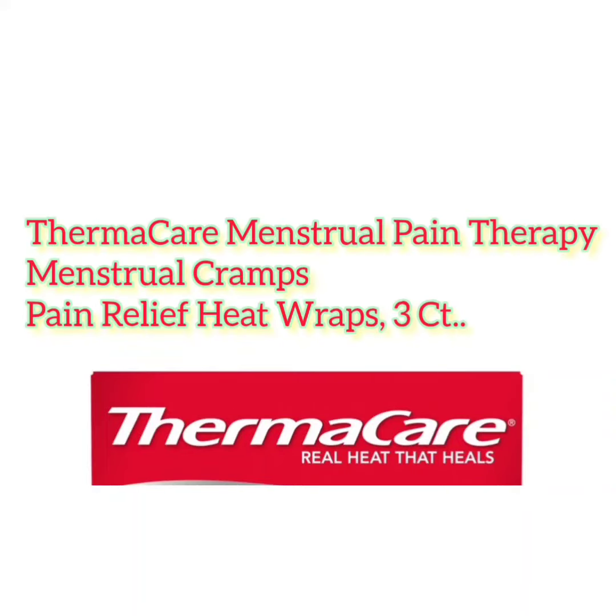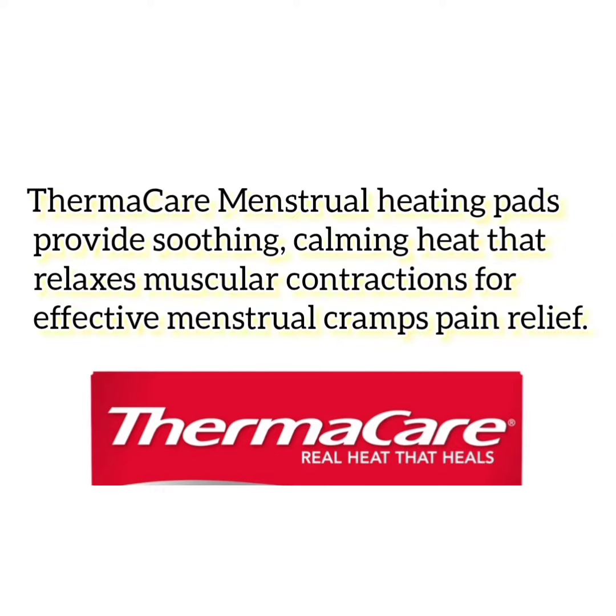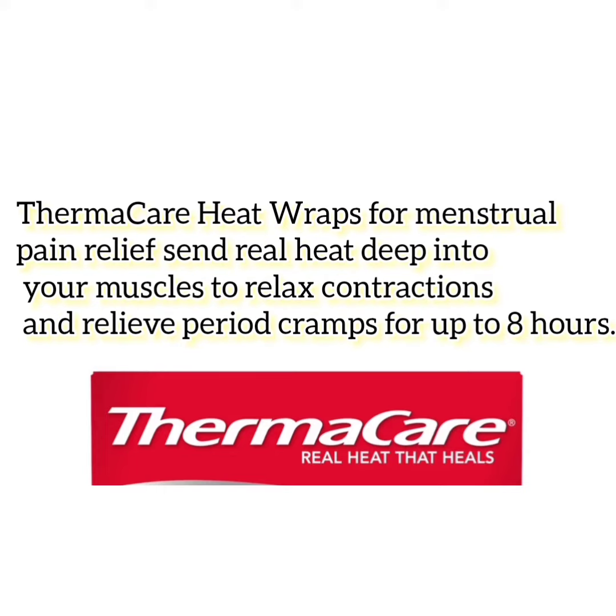Thermacare Menstrual Pain Therapy Heat Wraps provide soothing, calming heat that relaxes muscular contractions for effective menstrual cramps pain relief. Thermacare Heat Wraps send real heat deep into your muscles to relax contractions and relieve period cramps for up to 8 hours.